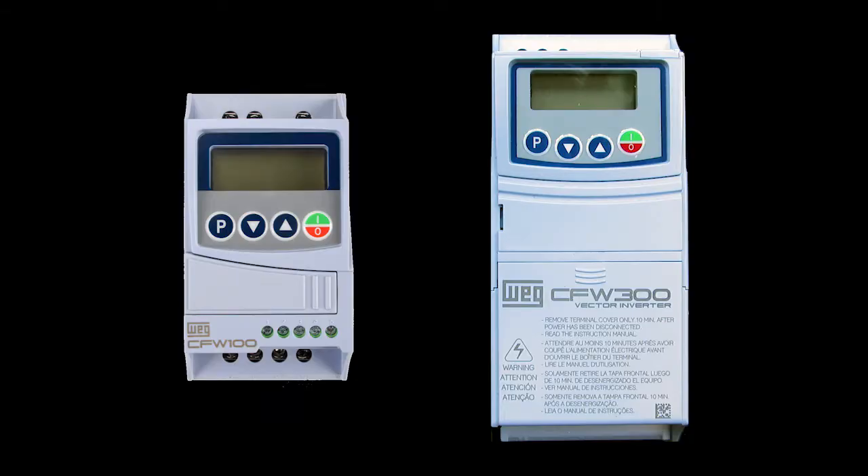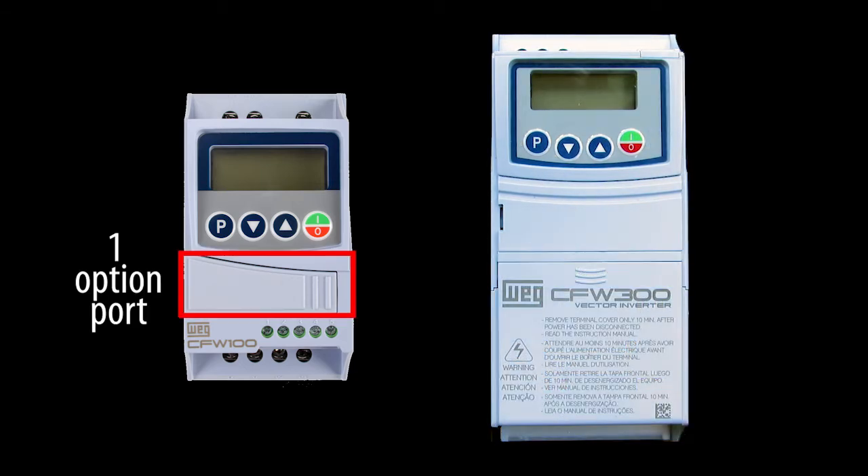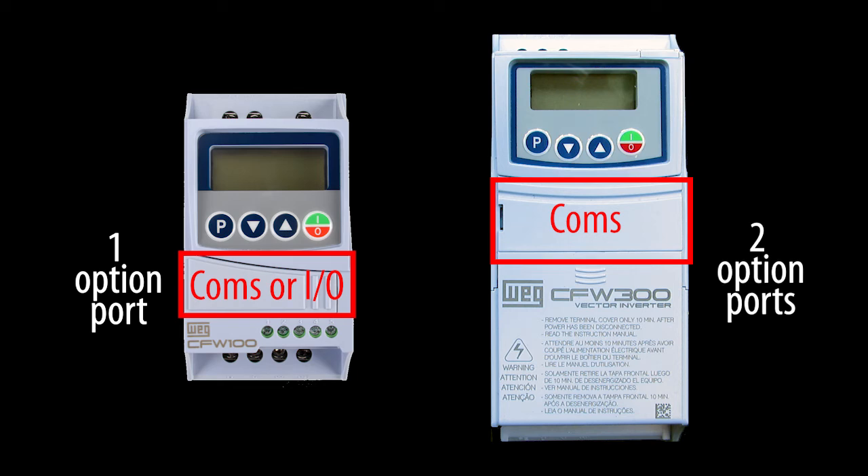And it also means the I/O is limited. The CFW100 is so small it can only bring out 5 terminal pins compared to the CFW300's 12 pins. And there is only one option module port on the CFW100, so you can either do communication or I/O. The CFW300 has a dedicated port for the communication modules and another port for the I/O modules, so you can use one of each.